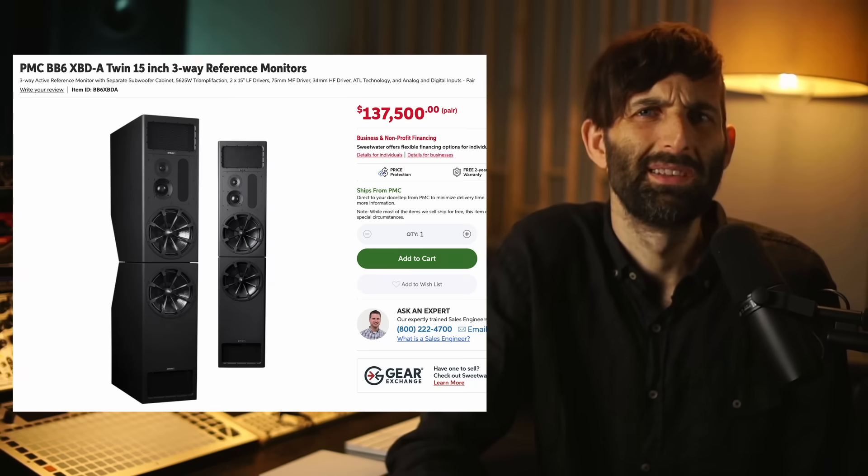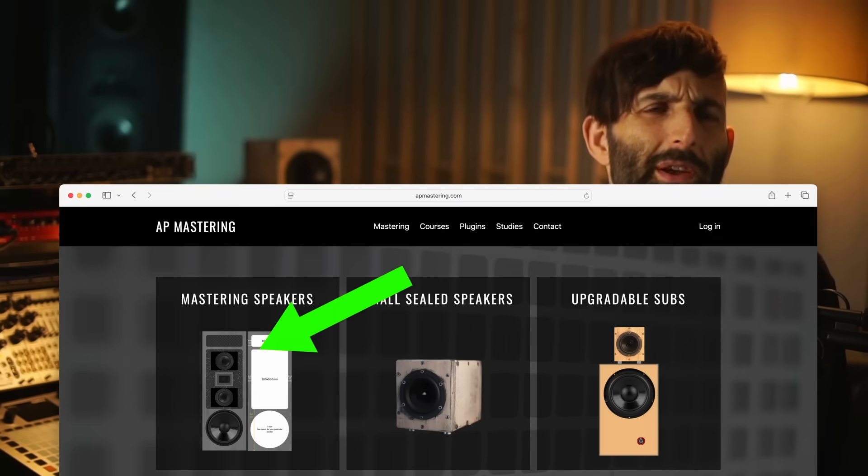Price isn't a relevant variable in that equation unless it's just genuinely prohibitively expensive, like a pair of flagship PMCs — and then we can build our own for a 150th of the price. So we're going to look at the construction, the features, and then test the audio quality of this Behringer unit.